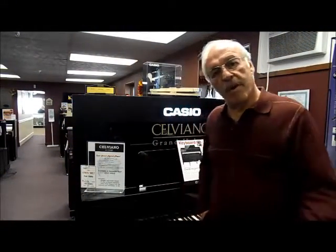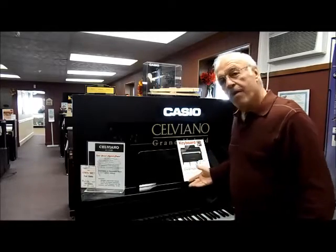Hey, Tony from Taylor's Music here. Just taking a second to talk about the brand new Casio Grand Hybrid Digital Piano. I don't want to bore you with my talk. Why not let the professionals do the talking for us? Check out the video below.